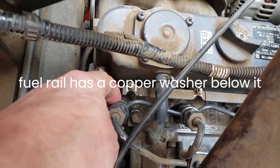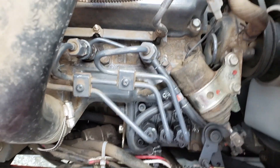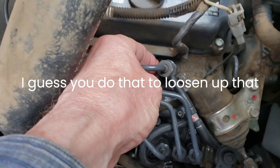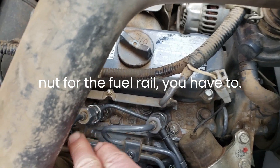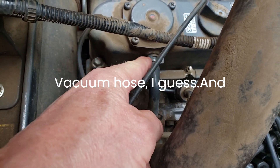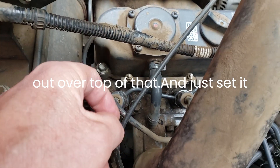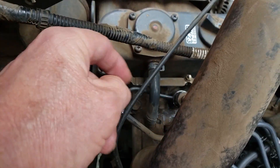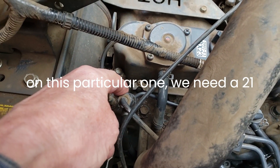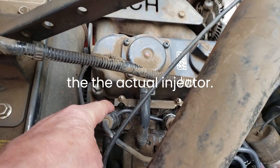That loosens up the fuel rail, and the fuel rail has a copper washer below it. Then you move these tubes off to the side to loosen up that nut for the fuel rail. You have to undo this little guy here - a vacuum hose I guess - and pull the fuel rail out over top of that and just set it aside. You don't have to disconnect anything else. Then you need, on this particular one, a 21mm socket to take out the actual injector.